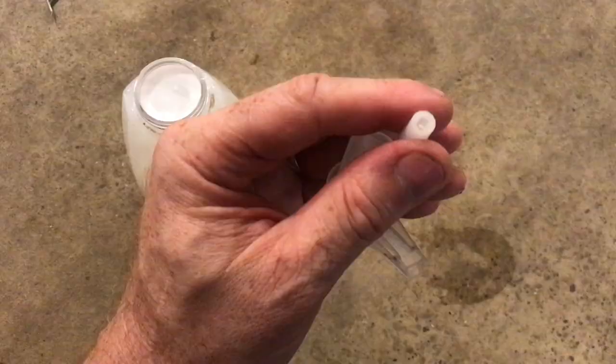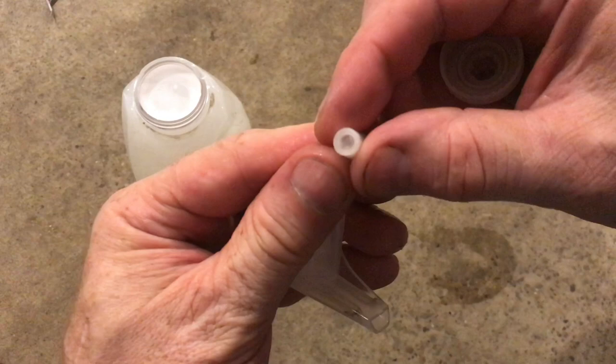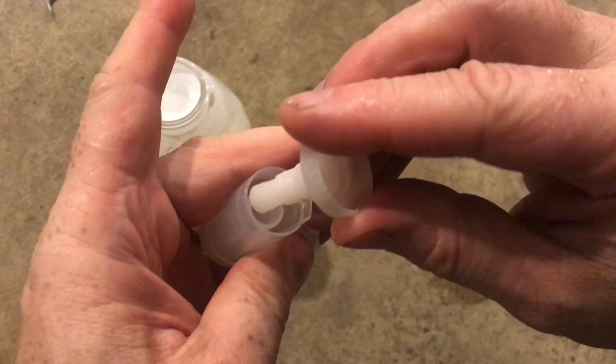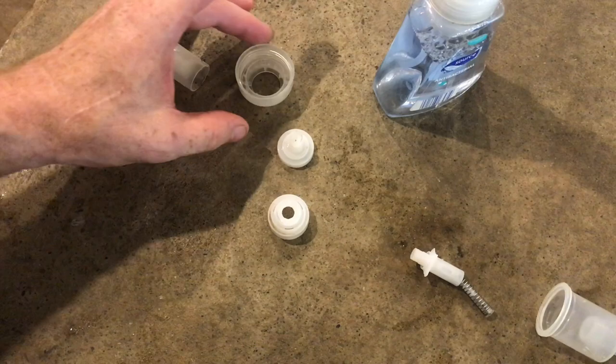Here's the little piece that'll actually create that foam. It's got two very thin screens on either side of the cylinder so it'll introduce air into the soap, and that's where you get that foaming soap from. Then the last two pieces in the lineup are the ring that screws to the bottle and the soap dispenser that you pump.